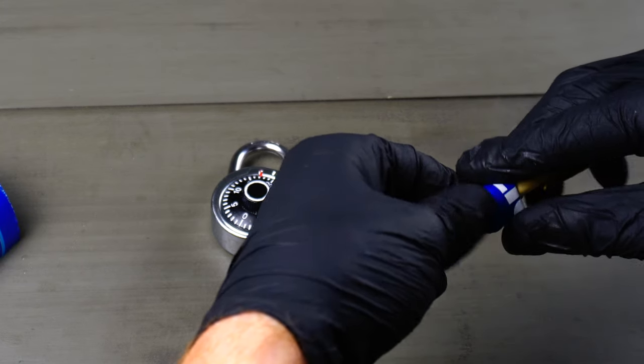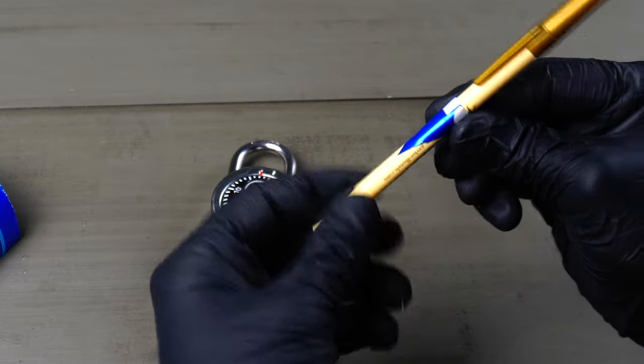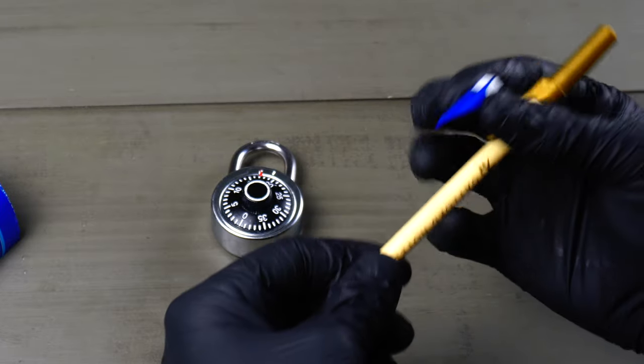Now what we're doing here is we want to round the shim out so it fits into the shackle of the padlock a little bit better. So I fold it over this pen to get it nice and round.